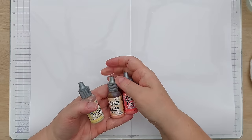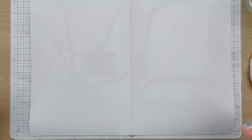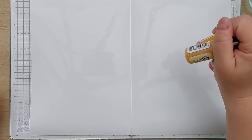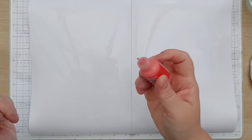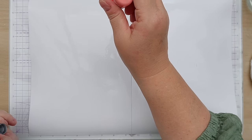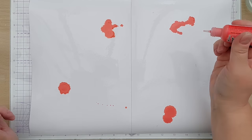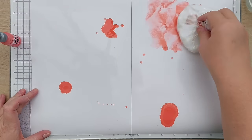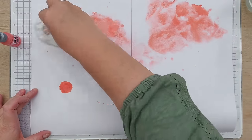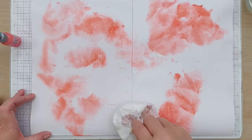I've got three distress oxide re-inkers: Dried Marigold, Abandoned Coral, and Scattered Straw. I'll give them a good shake before I use them to get everything mixed up. While the paper is still wet I'm just going to drip on a few drops — oops, there's a bit of a squirt rather than a drip — and add my Abandoned Coral like this, spreading it with my smusher while it's still wet.